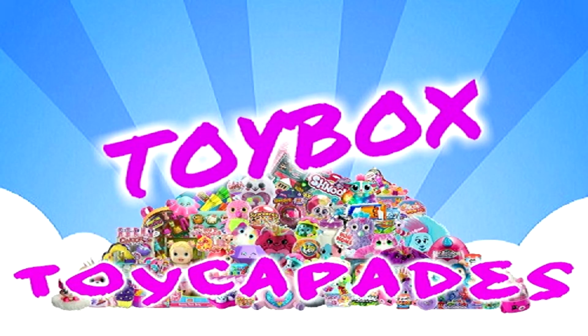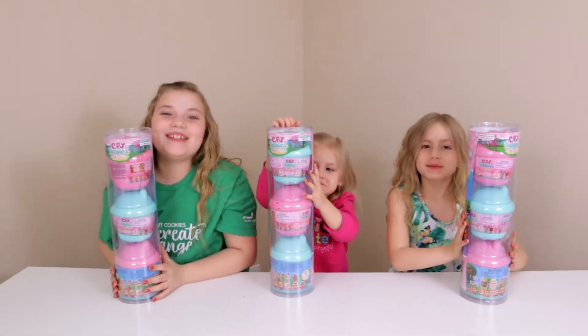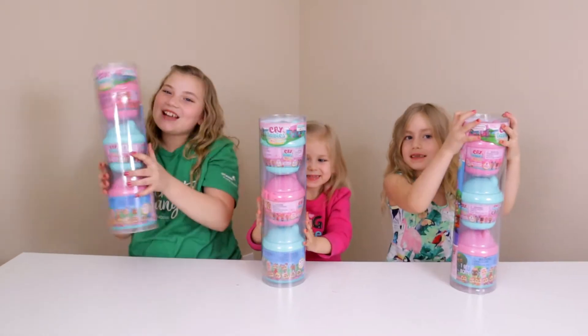Troy Kabake's Toy Box! Today we're opening up some Crybabies Magic Tears!